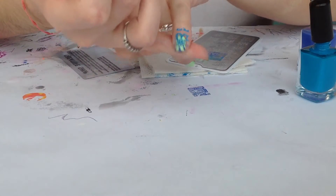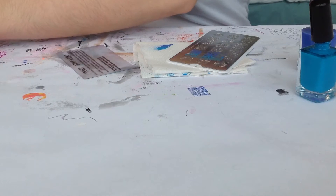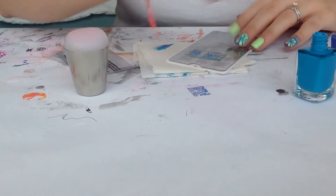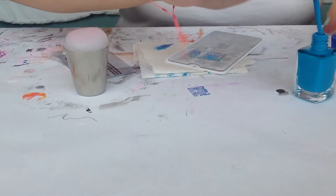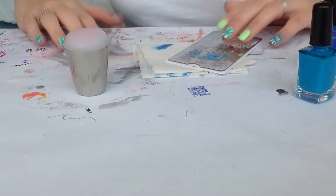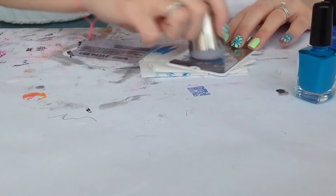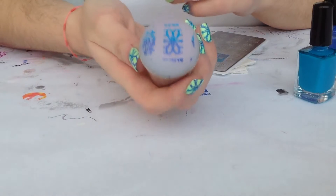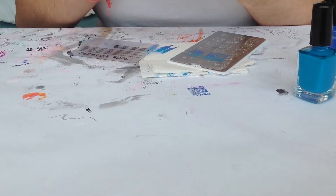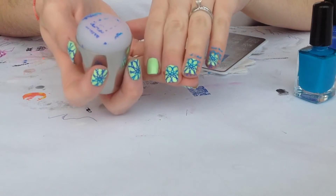Just like this. And repeat again for the other nail. Apply the polish, scrape off to blend, pick up, and here we have the design. Transfer to the nail, and here we have it.